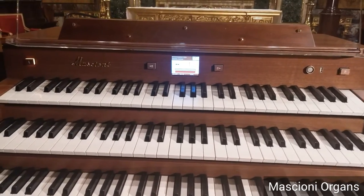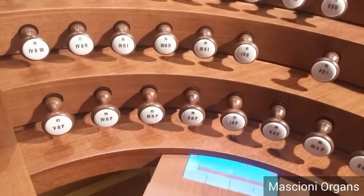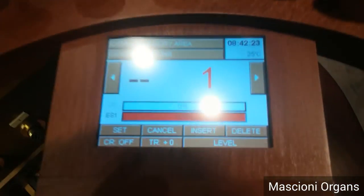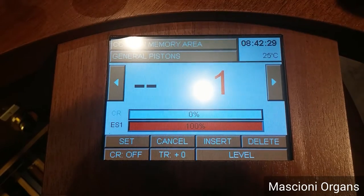Apart from the small displays on the top, we also install, in this case, a hidden display — a touch screen panel — on which you can change all the settings you need for the console.